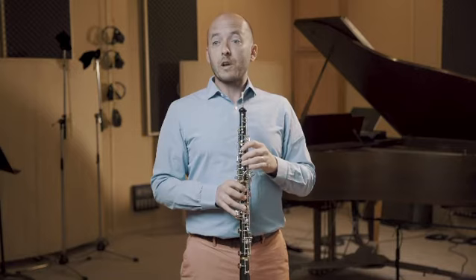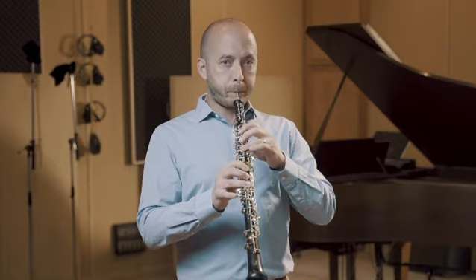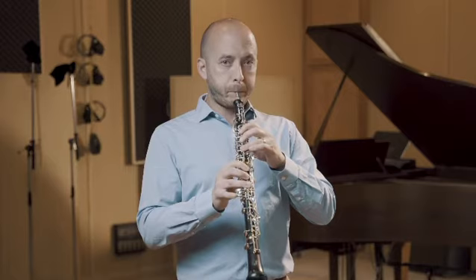So it sounds like this. The standard fingering gives you more ring, but if I try to imitate the stability from the harmonic, it helps me play a piece like Mahler 1 with confidence on the entrance. So first the harmonic, then the standard.